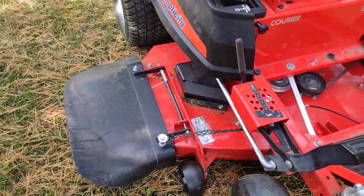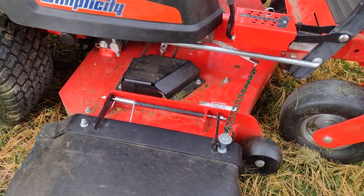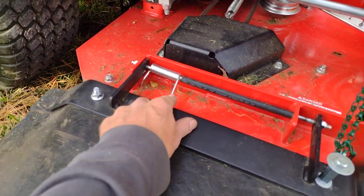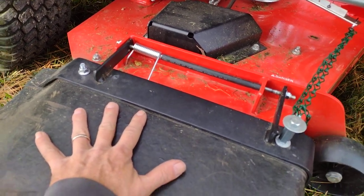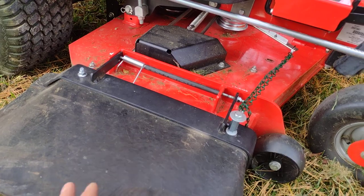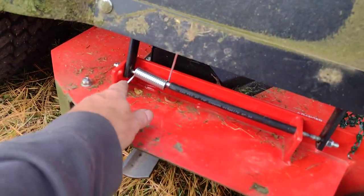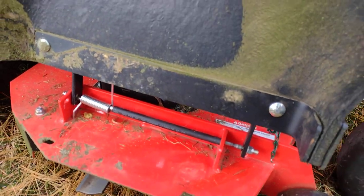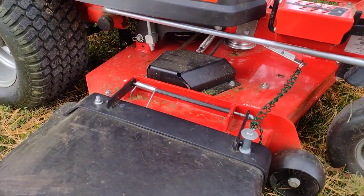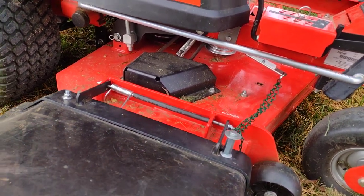There was one change I made over here that's maybe a little not too cool to do. It involves this spring. The spring normally pushes down on the chute, but that just needed too much force to lift it up. So I altered the way the spring mounts, and the spring now pulls it up. It stays down just fine, but now it's much easier to pull up.